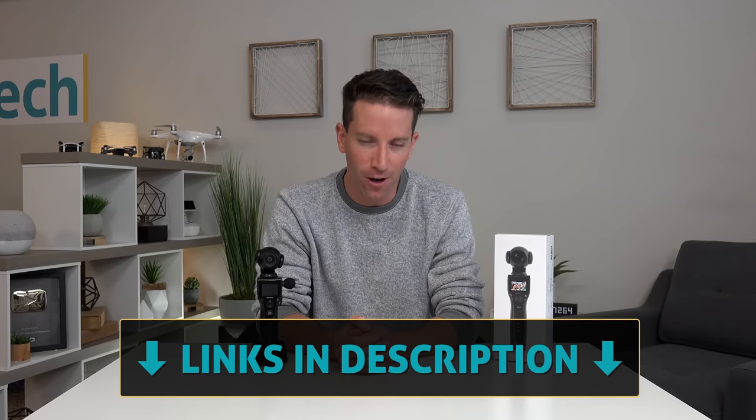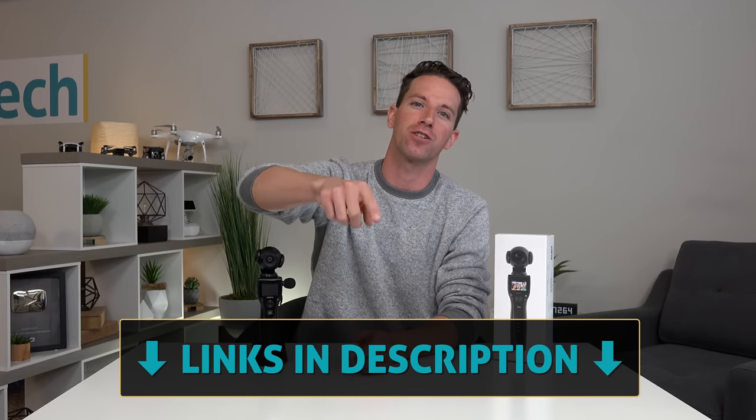If you want to check out the current pricing, I'll give you all the links down in the video description. Huge thanks to Removu for sponsoring this video, and if you're new around here, consider hitting that subscribe button for more camera and tech videos like this posted every week. Until next time, let's live authentic.